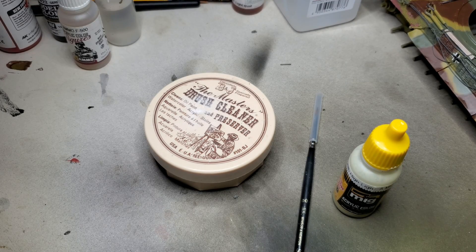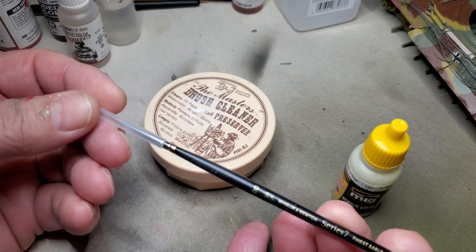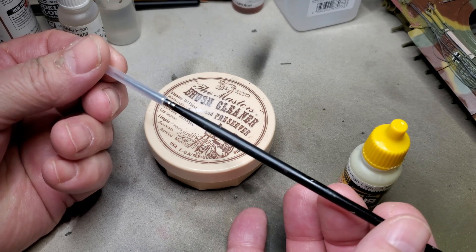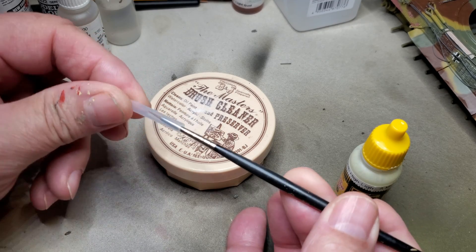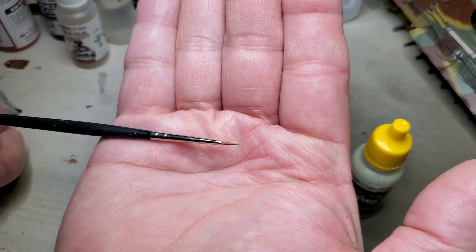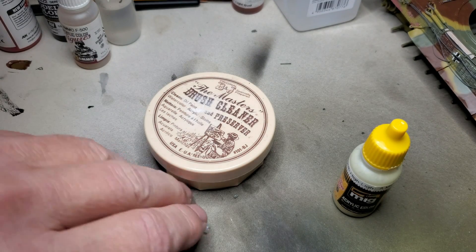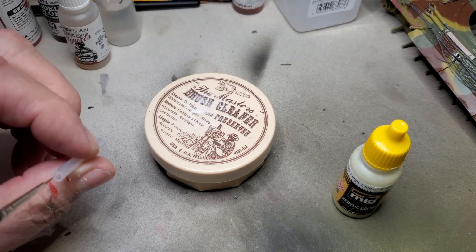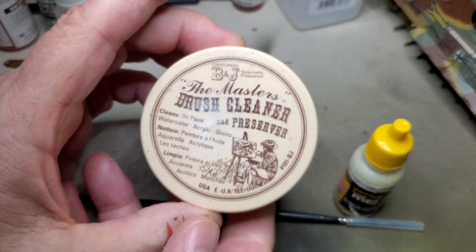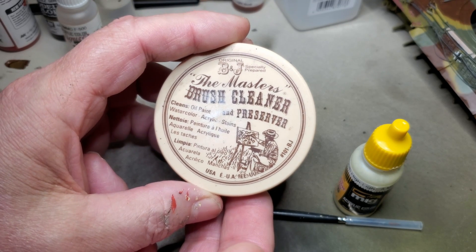It's time to start chipping the tiger and I use this Winsor-Newton 00 brush. I've used this brush for a couple of years and it's an expensive brush, but I take pretty good care of it and so it's still very serviceable. I think the secret to that is using some good brush cleaner whenever I'm done using it.